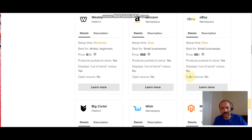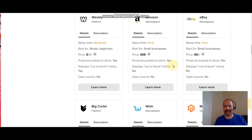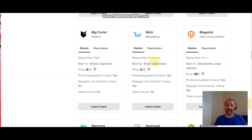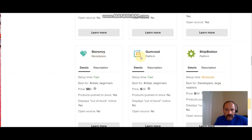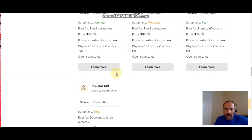eBay says the setup time is slow, but I didn't find it slow at all — maybe something's changed. Big Cartel is listed as fast. Wish is moderate — I definitely have plans to set up a Wish store with shirts I'll be making. Magento is a slow setup. We also have Storenvy, Gumroad, ShipStation — both Storenvy and Gumroad say fast. And there's Bonanza, 3dcart, LaunchCart, and the Printful API — all different platforms you can integrate.